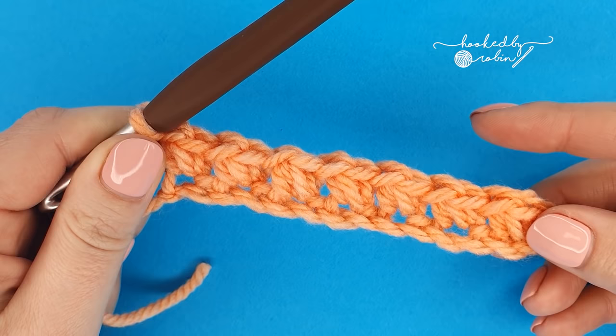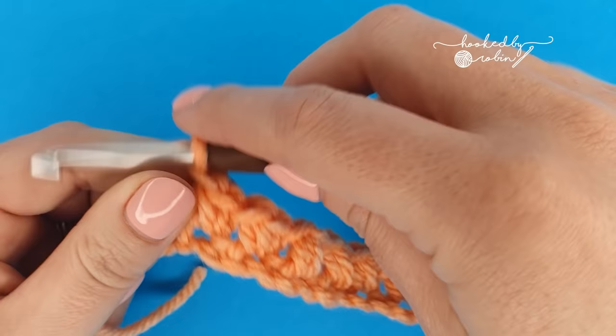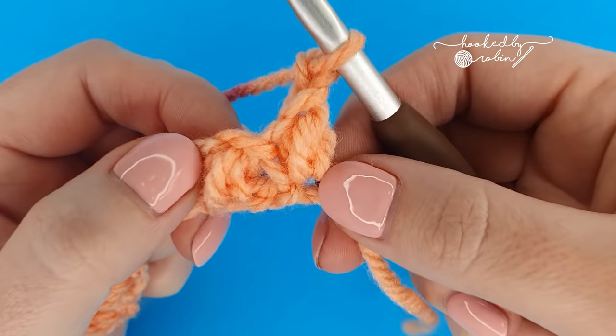Row two is the pattern repeat row. All that means is you are going to work row two over and over again until your project is the length that you want it to be. For row two, we're going to chain one and turn.